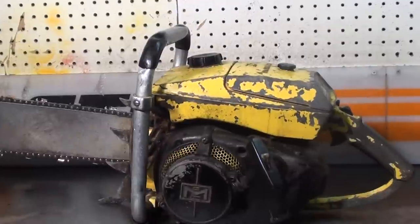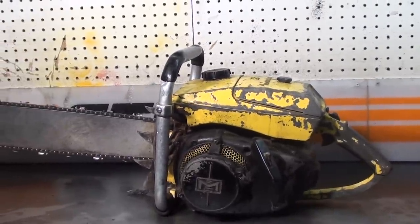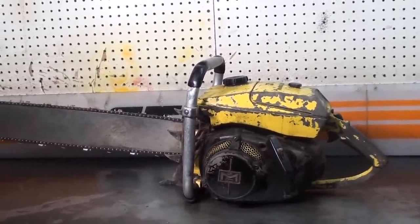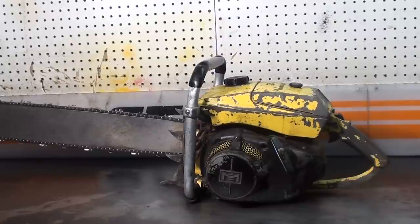Now we'll take a close-up look at this one. This runs very well, just as it was found. Did remove the muffler and clean that out — it was clean and the piston looks real good. I'll show you that here in a minute.